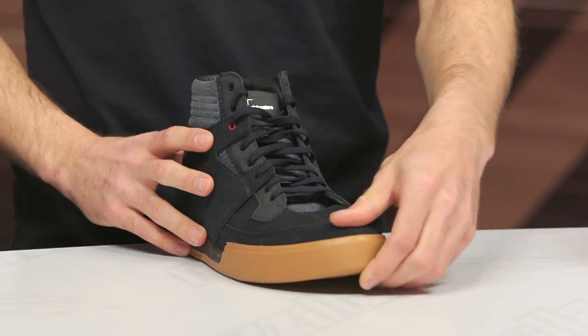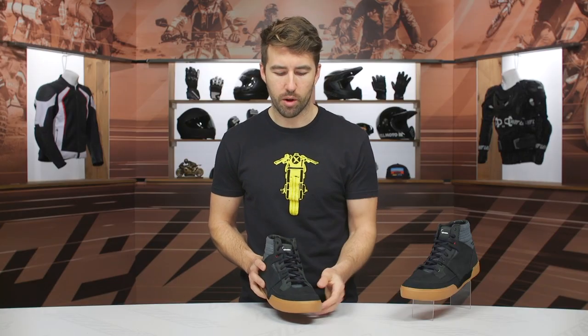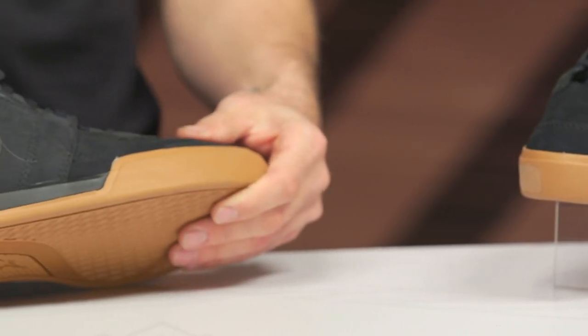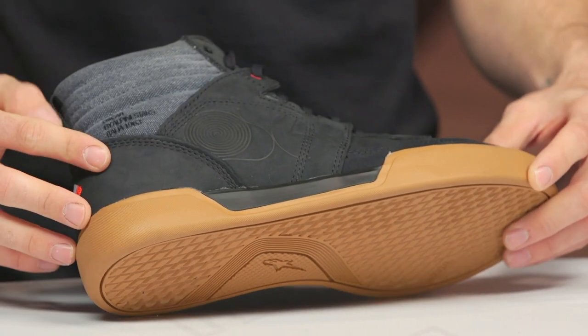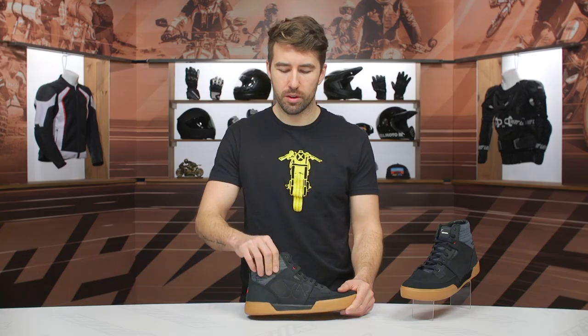Let's start with the toe — you do get a little bit of reinforcement here, it's not over the top. You can see that suede wrapping around there. As we swing over to the side, you can see the little Oscar logo, which is going to be on both the medial and lateral side of these riding shoes. On the inside, you do get a little bit of an ankle puck, both medial and lateral, just to help protect that ankle bone a little bit.